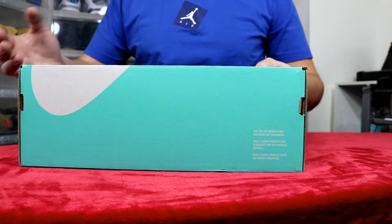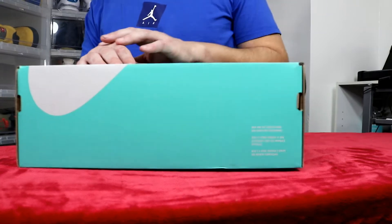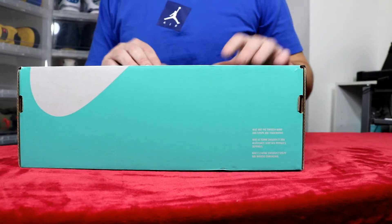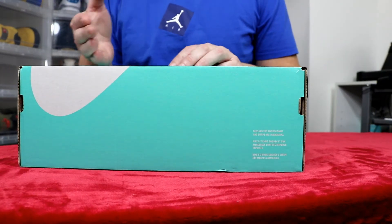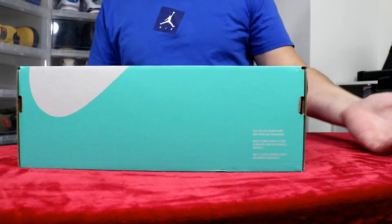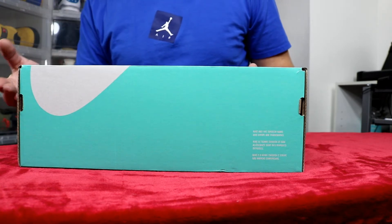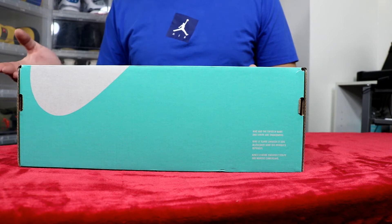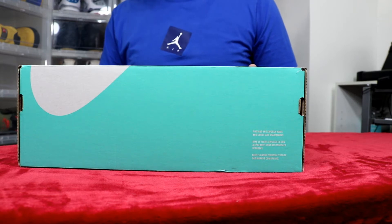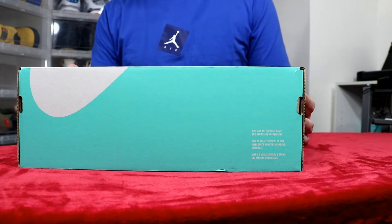I've been hyped about these sneakers ever since they leaked photos. I was going to get them off the website they collaborated with, but they took the sale away because bots were going to eat up the sneakers. So instead of dropping them on the website, they passed them out to local sneaker stores. Either way it's kind of hard to stop the bots — I wish they would have dropped them online and given us a chance. I live in Worcester, Ohio, so there are no skate shops around me, and nobody drops Nike SBs. My only chance is online or StockX.